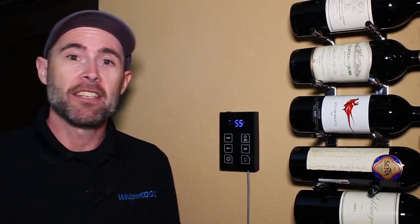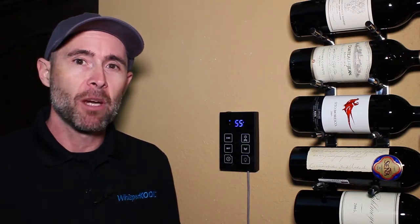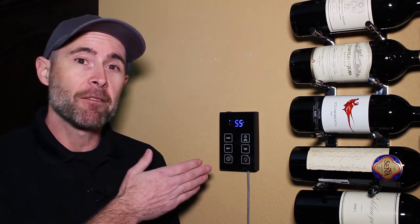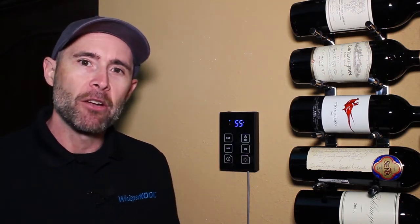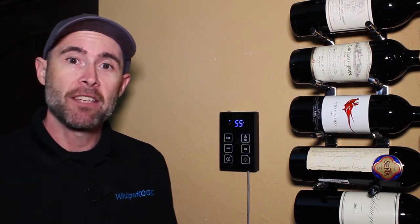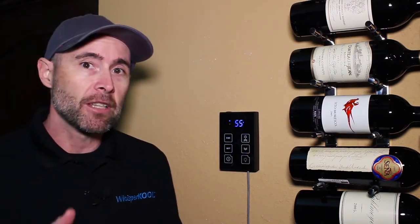Wine cellar conditions can sometimes cause frost to build up on the evaporator coil. One great feature of this new controller is the anti-frost cycle. The evaporator has a probe that can tell whether frost is building up. If the probe senses a temperature of 26 degrees for at least one minute,